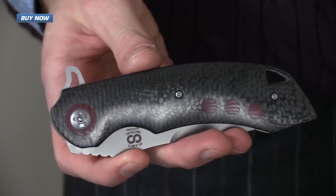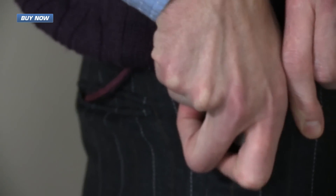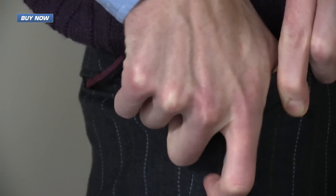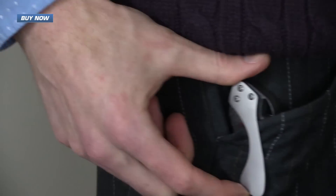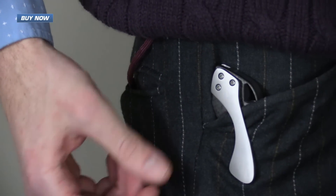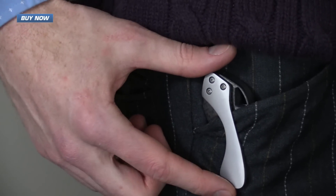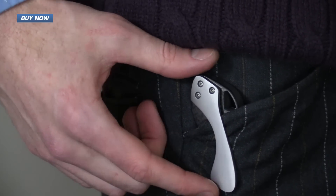Here we have the tactical Wayfarer, and as befitting a knife of this size, it does have quite a large pocket clip. It does have a matte finish so it's less reflective, but just due to the size of the pocket clip, it is a little more noticeable than some other knives.